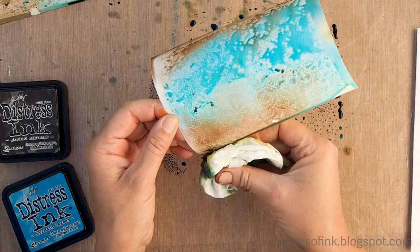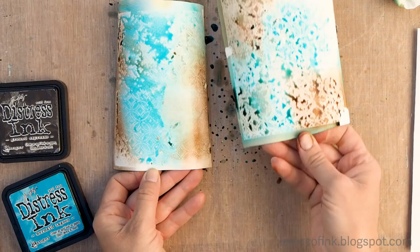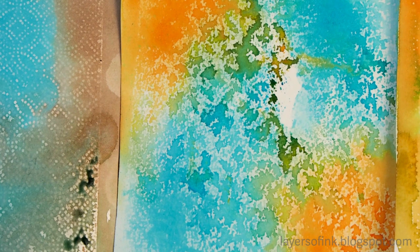Here you can see the design. Here are some close-ups of the blue and brown patterns where you can see the difference. I like both the ones where you see the pattern more clearly and the ones that have more of a textured look. It's really cool how you can get so many different backgrounds from just this one technique using only the detail ringlet die.